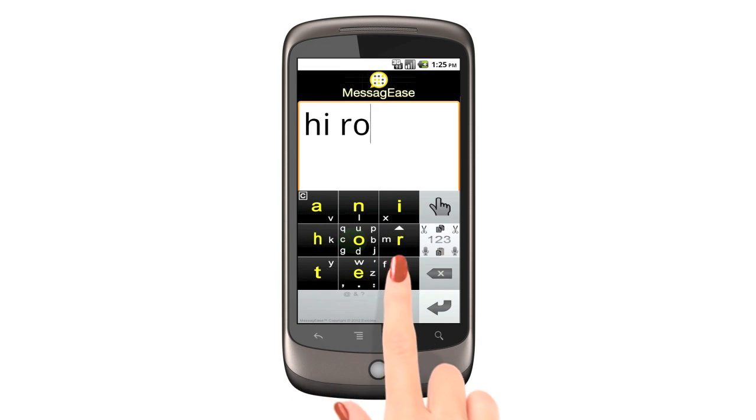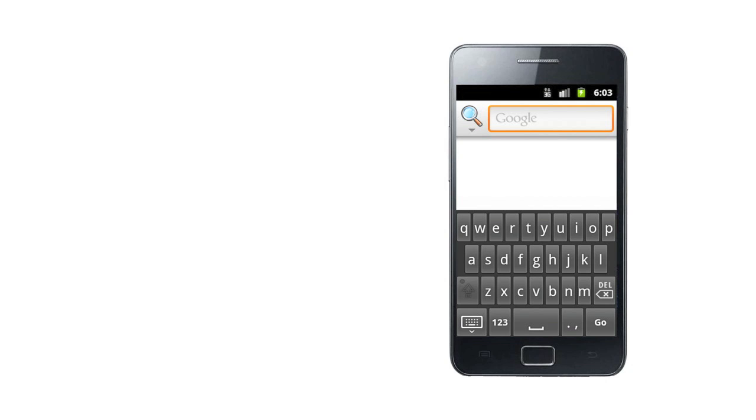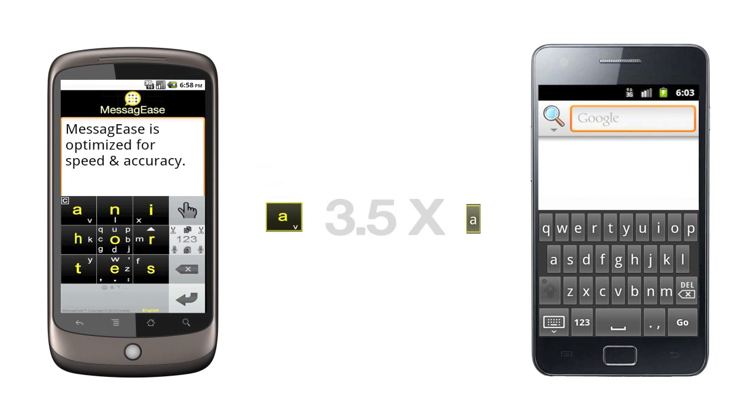Meet the world's fastest touchscreen keyboard. Unlike the QWERTY keyboard, which is made for 10 fingers, Messy G's is designed and optimized for one or two fingers. It has fewer keys and each key is three and a half times bigger than QWERTY keyboards.